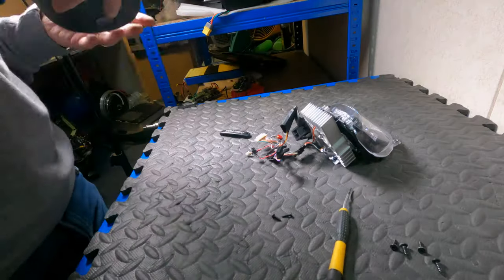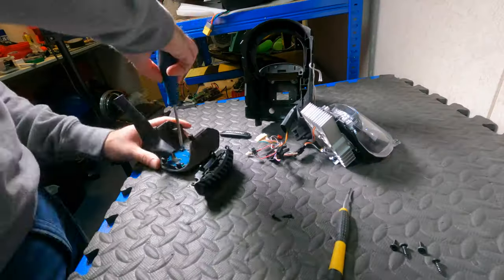With the other headlight unit I will go a bit more in depth on all the screws that you need to remove.